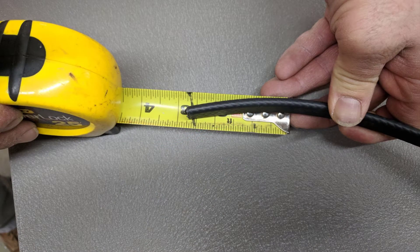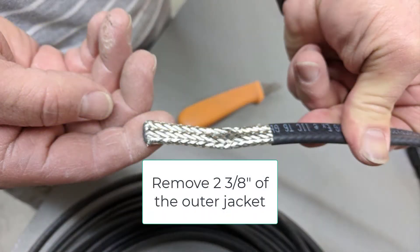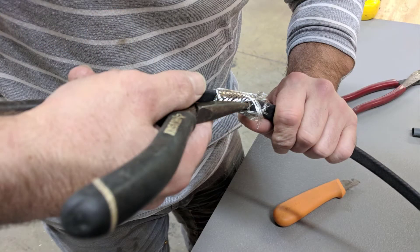Measure back two and three-eighths inches from the end, score the outer jacket, and remove the outer jacket exposing the ground braid. Using a needle nose pliers or other blunt instrument, unbraid the ground braid all the way back to the score mark.